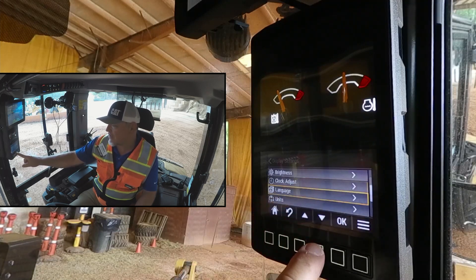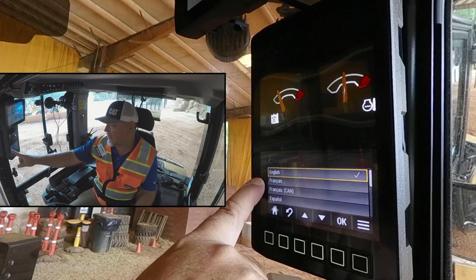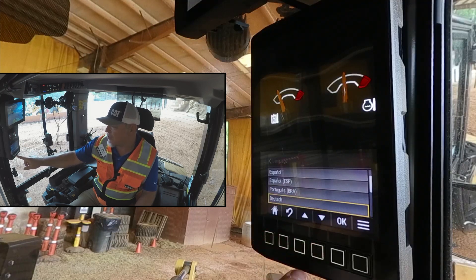Language is next. If we go down to language, we can hit OK and adjust to the different languages that we might want to change it to. There's a wide variety of languages here that we can go through and adjust to, and it'll change that language in the monitor.